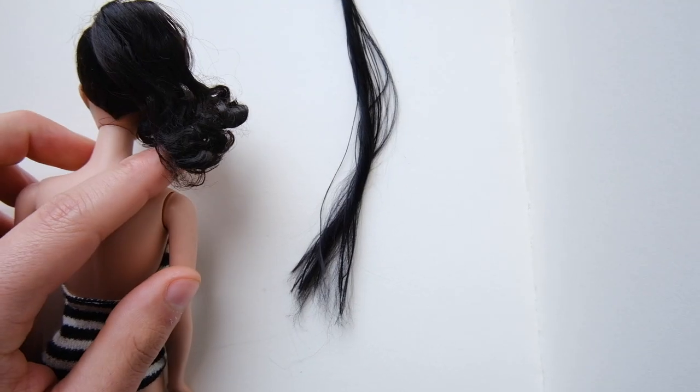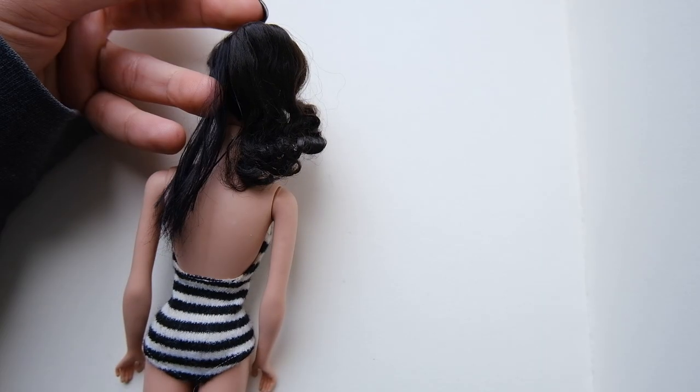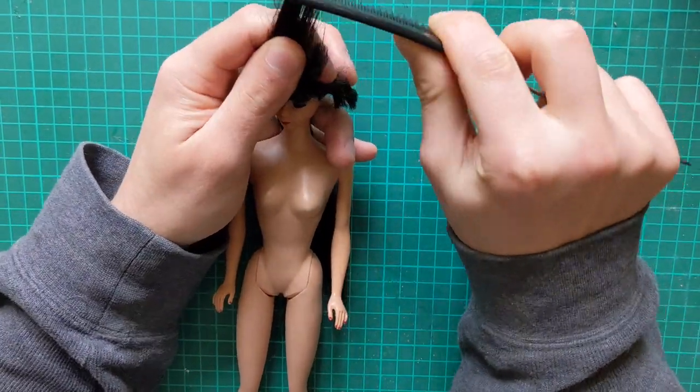This fiber is also extremely soft and brittle, and can obviously withstand heat, but we're gonna discuss that a bit later. I first start by combing out the bangs and separating them from the rest of the hair.